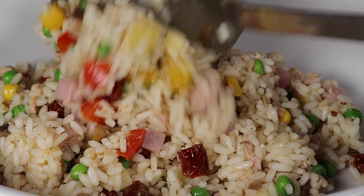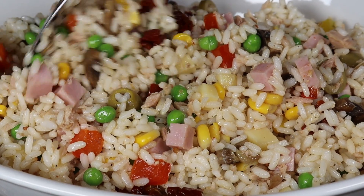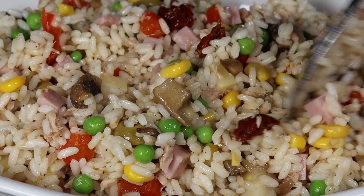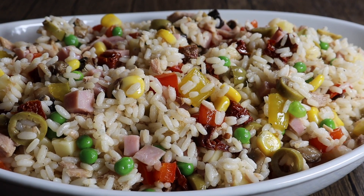Hi everyone and welcome to my channel. Today we are making this amazing summer salad — it's a rice salad. A list of ingredients and a written recipe will be in the description box below this video.